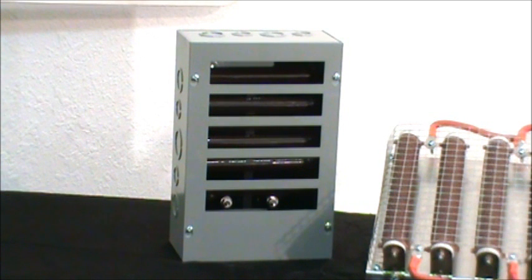For those of you that want something a little bit nicer, a unit enclosed in a nice heavy steel box, we also have these dump divert loads. All of these divert loads are made for 12, 24, or 48 volt wind turbines.